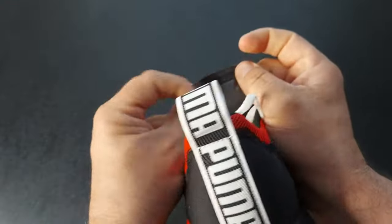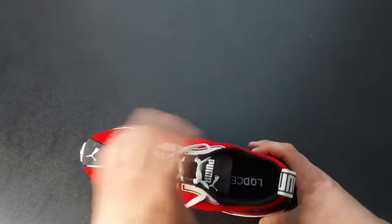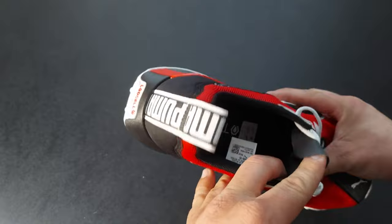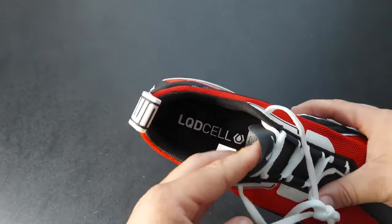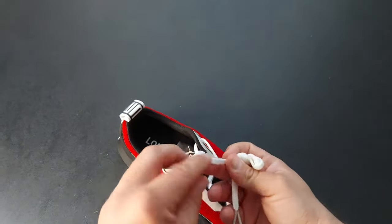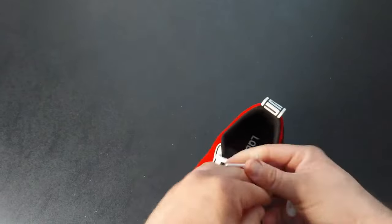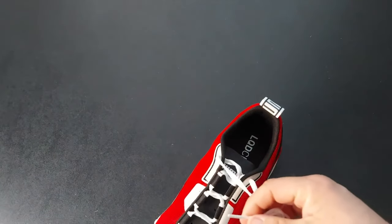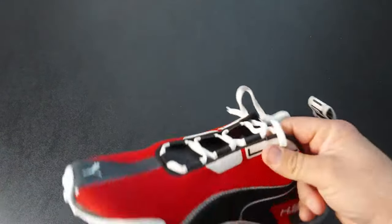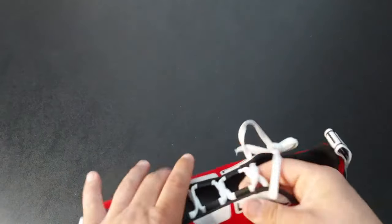The tongue just says Puma on the inside. Inside the shoe there's nothing, but they've got kind of a plastic or rubber material inside, and it says LQD Cell again — no Puma branding in there. The laces are flat laces, which are really nice and go well with the shoe. The aglets are a clear plastic piece, and instead of traditional eyelets they just have hoops that you thread through.